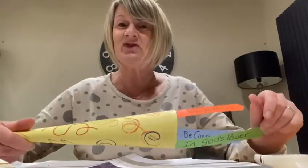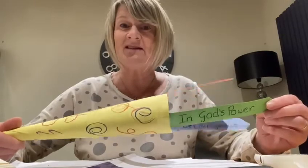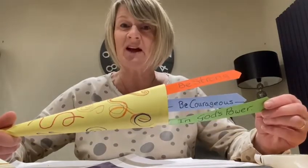So Joshua trusted in God, and it all came right in the end. So we can trust in God for things, can't we as well?